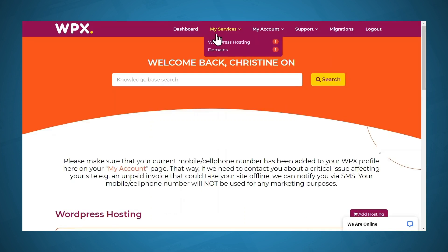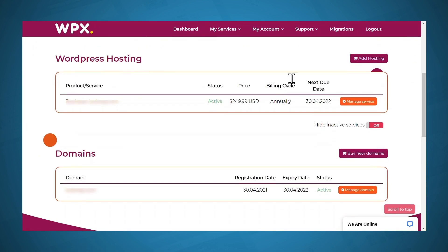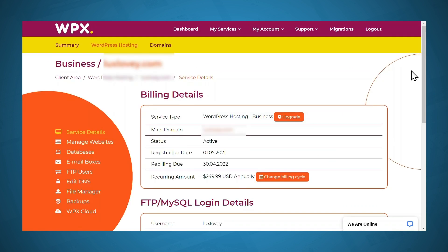I have reloaded the My Services page, and as you can see, I have two services here: WordPress hosting and domains. So now under WordPress hosting, I'll go to Manage Service. When you get to the service details page, you'll need to go to Manage Websites.